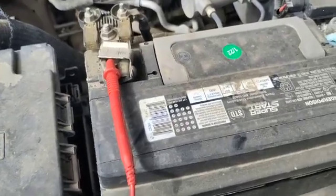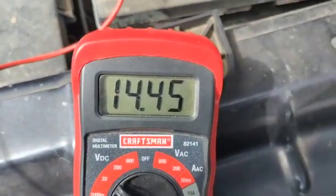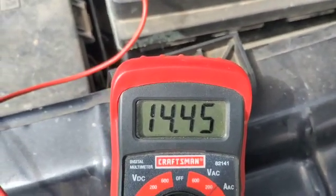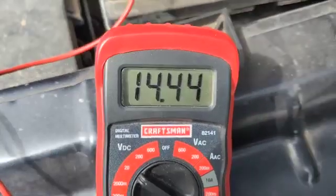And the other one on the negative terminal right here. You can see it has good voltage. If it's lower than 12 volts, it means the battery is either drained or it's a bad battery.